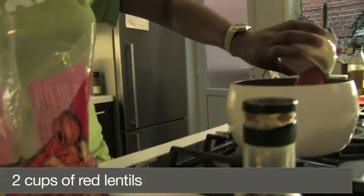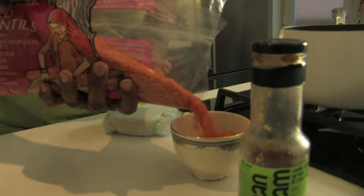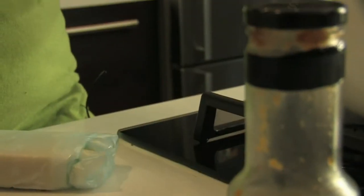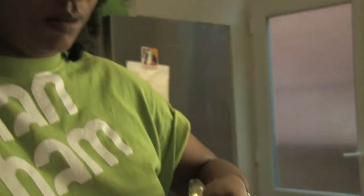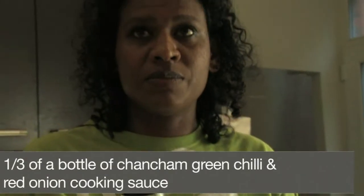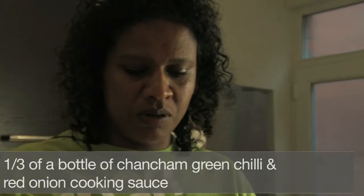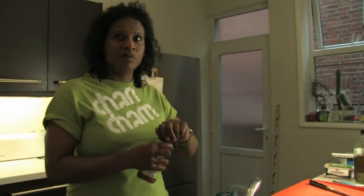Maybe two of those — I'm going to wash them until the water is sort of clean and not foamy. So we've got a third of a bottle, and I think if you fill it up to the top that'll be the right amount of water for the lentils. A third of a bottle is about just under 100 grams, and about 200 grams of water.